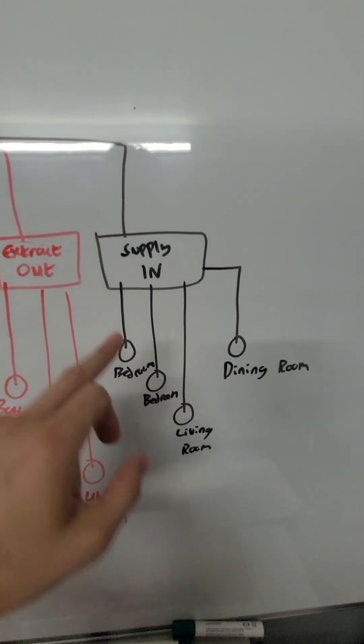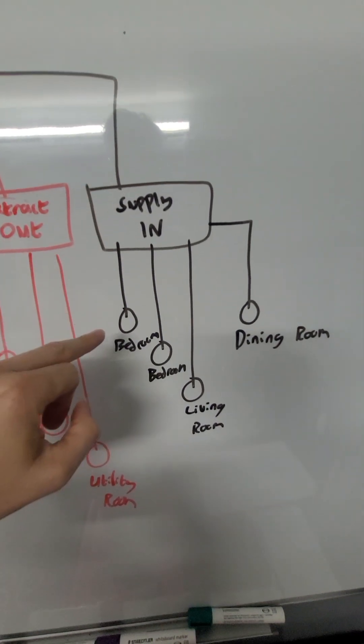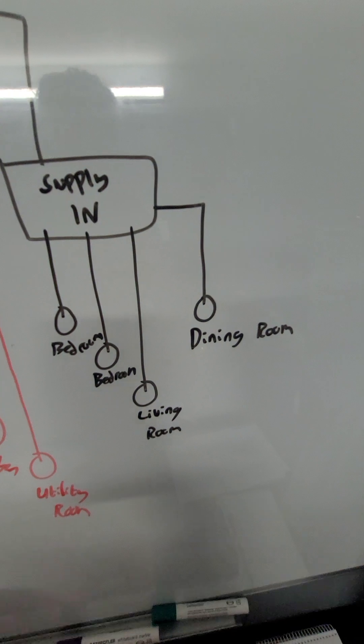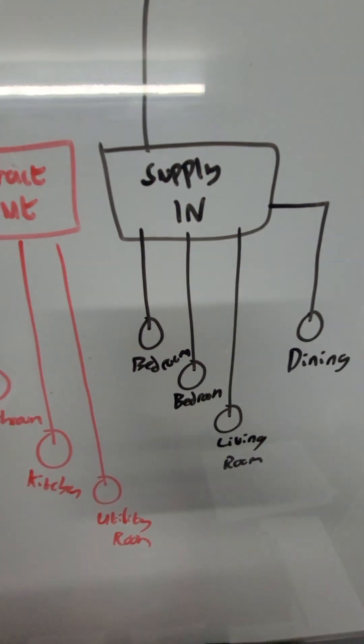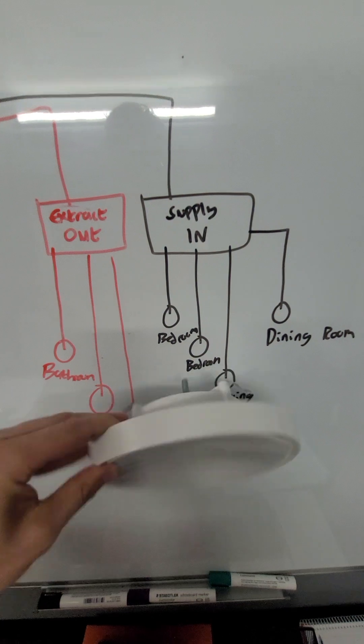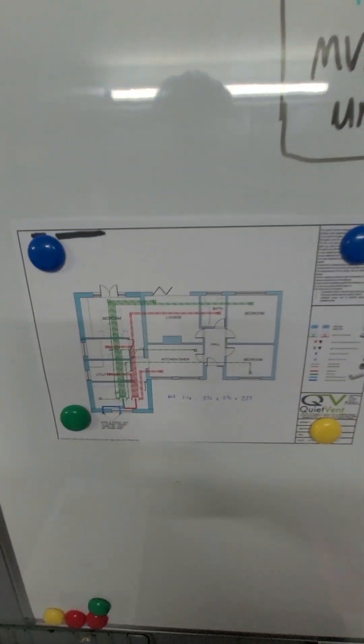It saves the heat. Here the supply air comes into the distribution box and it goes to each room — so the habitable rooms, bedrooms, living room, dining room. And for this we have a supply air valve, which looks like this, and it goes on the ceiling.